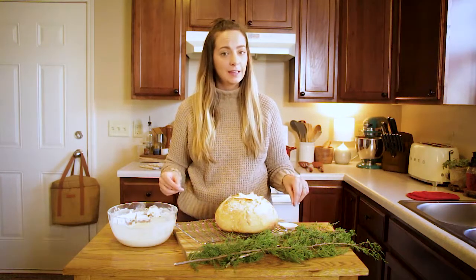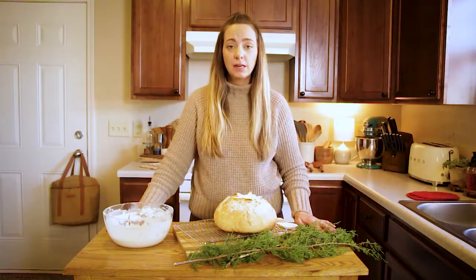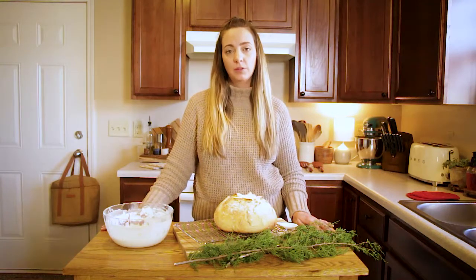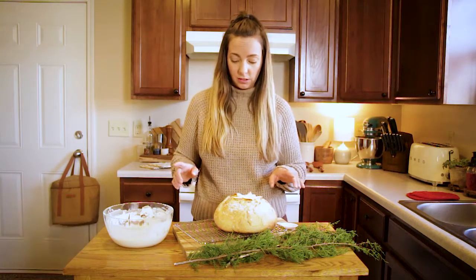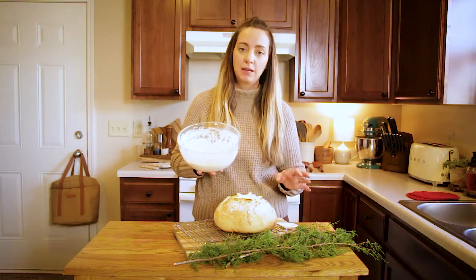And if you're anything like me, in 2020, you made a sourdough starter. If you haven't already made your sourdough starter yet, pause the video right now. It takes two ingredients. Look in the description box below for the directions and make it. I will see you back in one week. For those who did make a sourdough starter this year, I wanted to show you several different things that you can do with it that are not making bread.